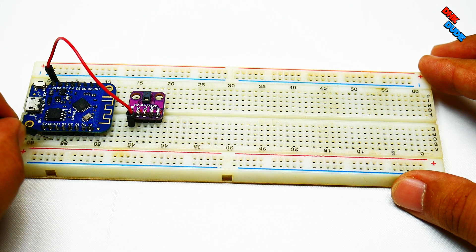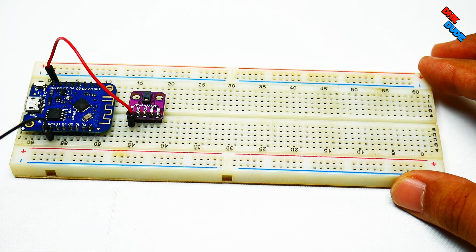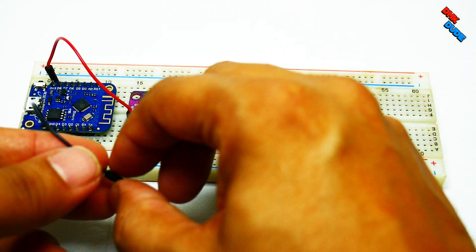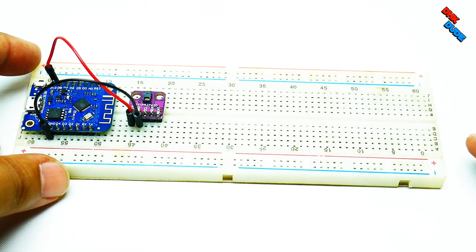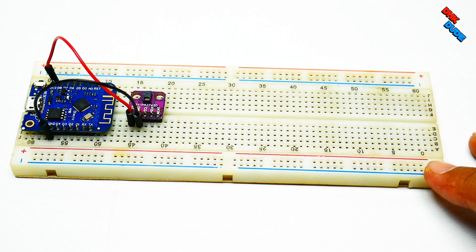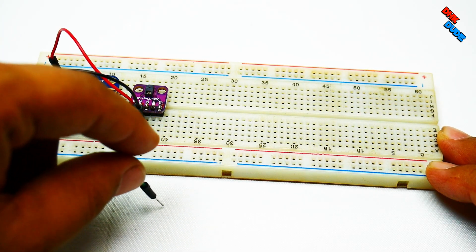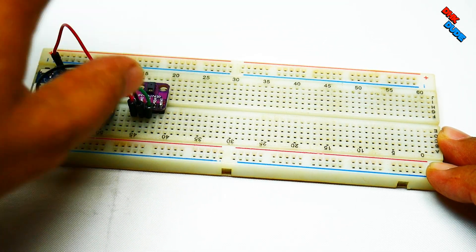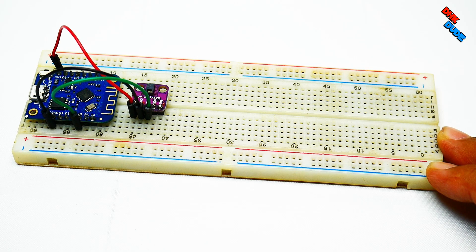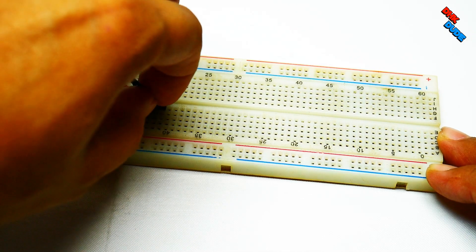Take the black jumper wire and connect one end to the ground of the controller and the other end to the ground of the sensor. Take the green jumper wire and connect one end to the D1 pin of the controller and the other end to the SCL pin of the gesture sensor. Take the blue jumper wire and connect one end to the D2 pin of the controller and the other end to the SDA pin.